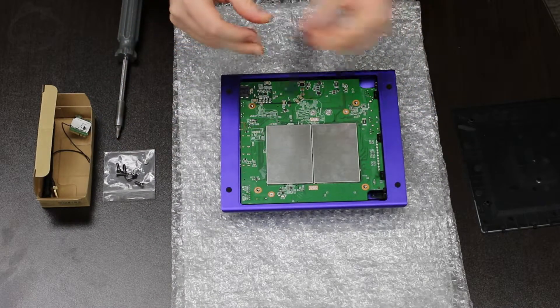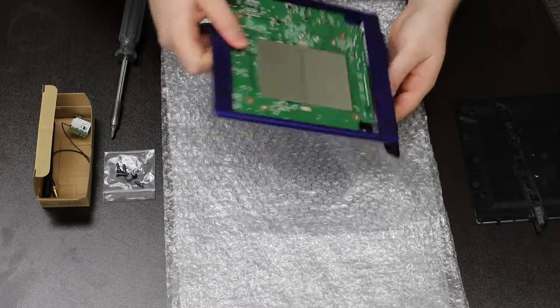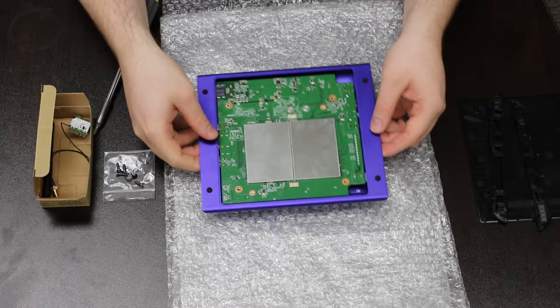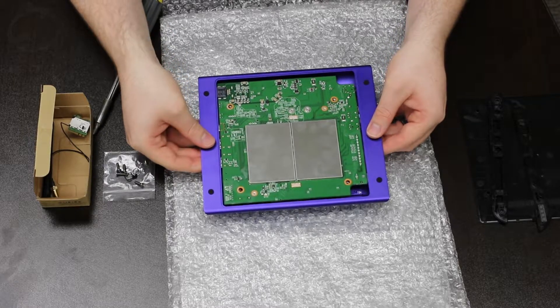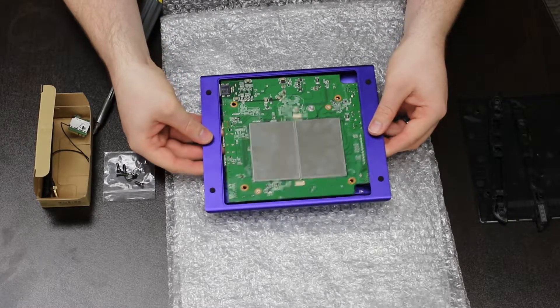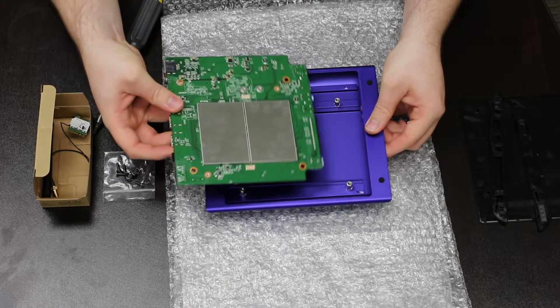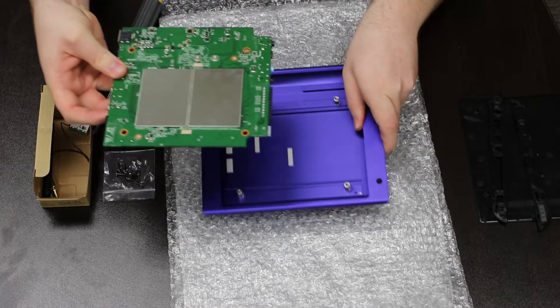Next, carefully slide the two plastic side bezels out from each end. Reach through the bezel openings to gently raise the printed circuit board up off the support posts. Shift the PCB towards the side with the green PCB corner cutouts, then lift the opposite end of the PCB out of the enclosure.